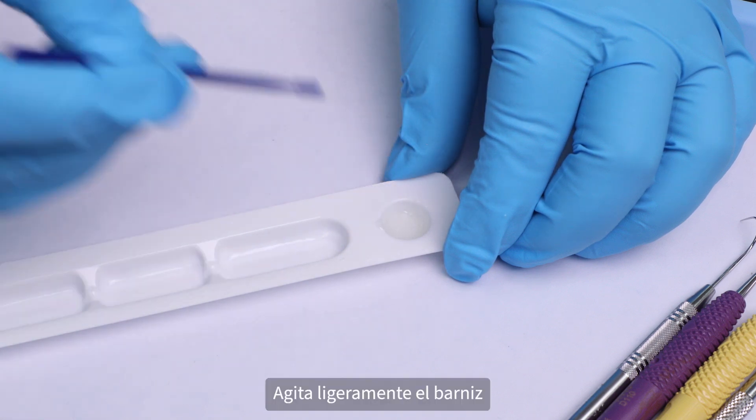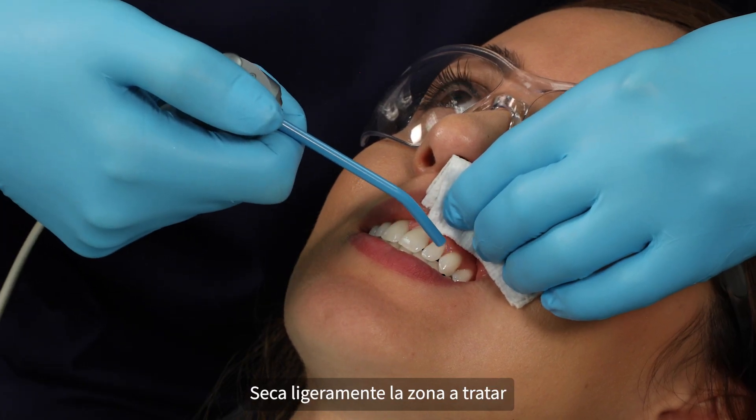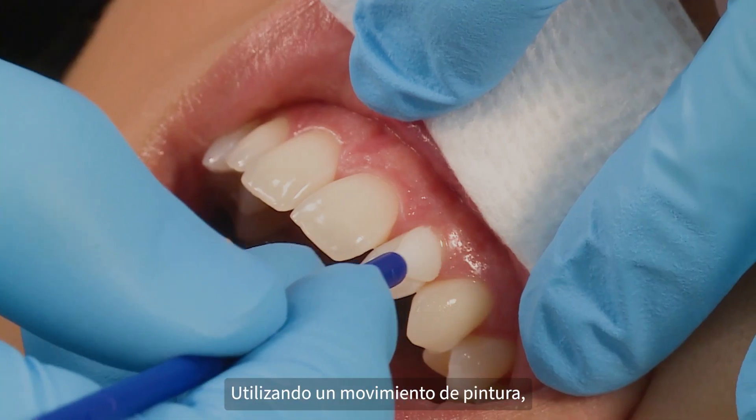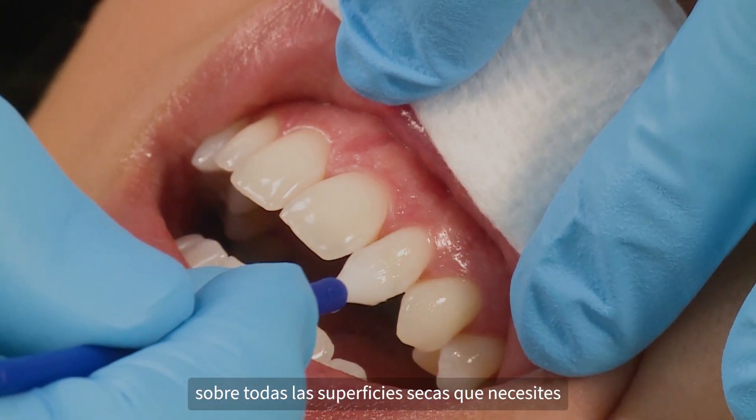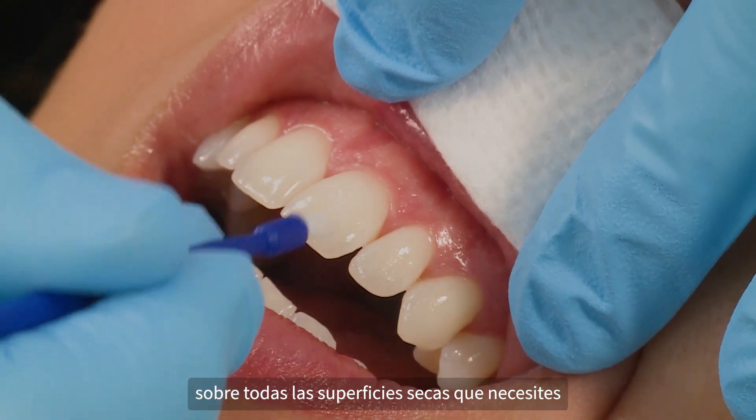Lightly stir the varnish. Lightly dry the area to be treated. Using a painting motion, apply a thin, smooth layer of Enamel Last Varnish to as many dry surfaces as possible.